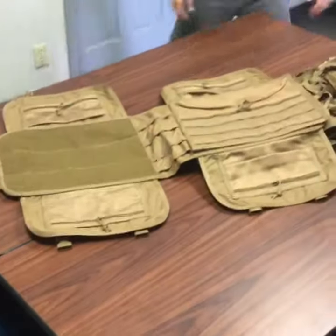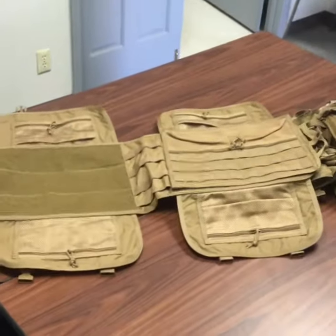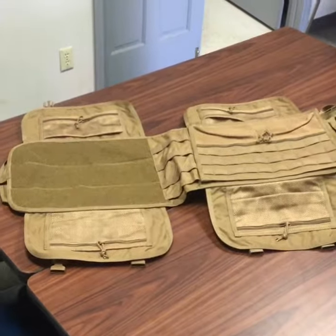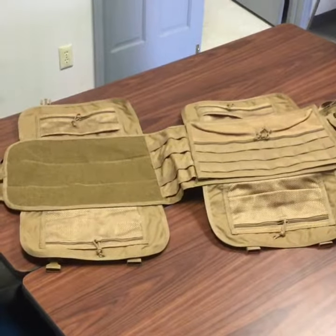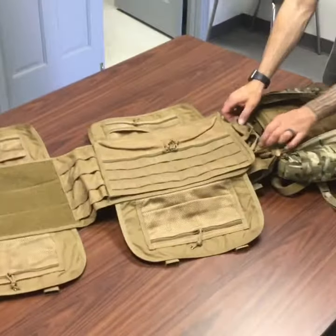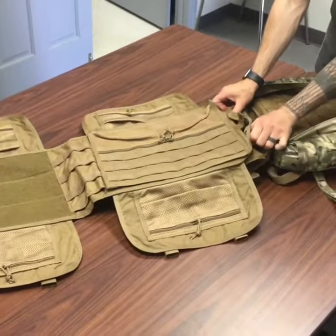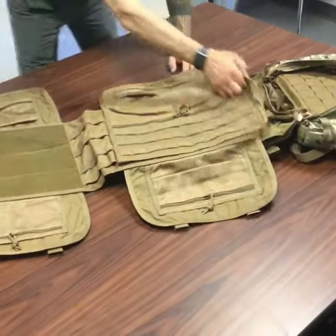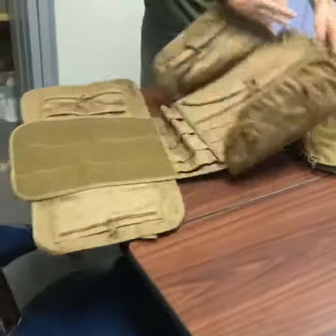As you can see, you have Velcro and pouches on each of the wings. On the Velcro you can add more rip-away pouches or any of the other rip-away gear that you have, and then the center panel here actually lifts out — there's Velcro underneath it. The entire panel can lift out and you have handles that will pull up and out of the way.